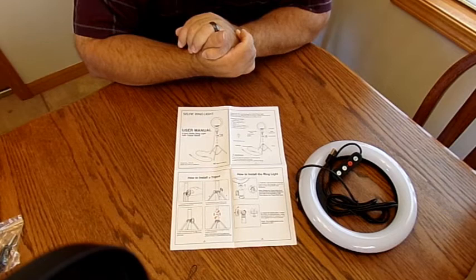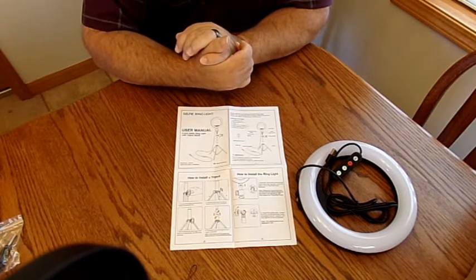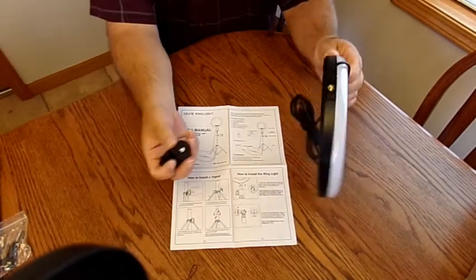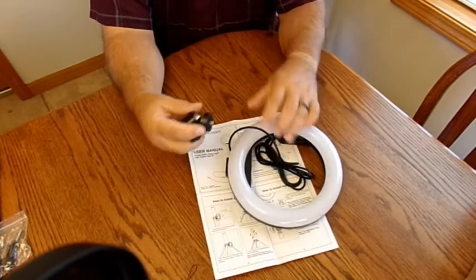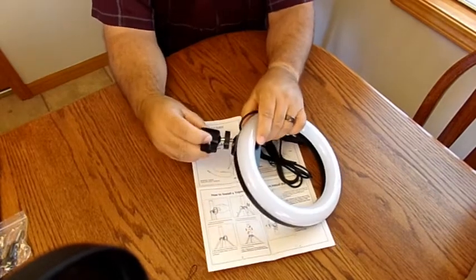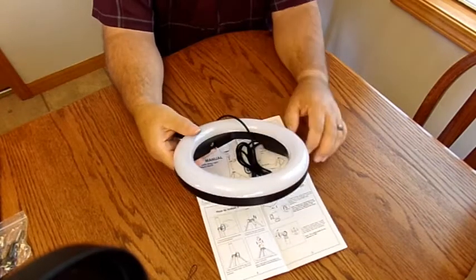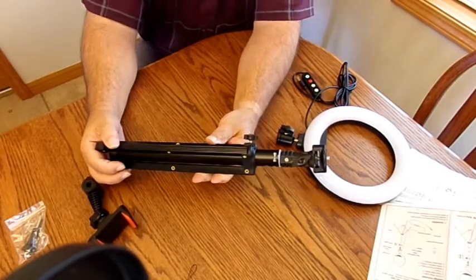How to install the ring light: insert the tripod ball head into the screw hole of the ring light, then screw the bottom of the ball head clockwise. So here's the tripod ball head, and it looks like I have to turn the whole thing. Alright, that's got it.